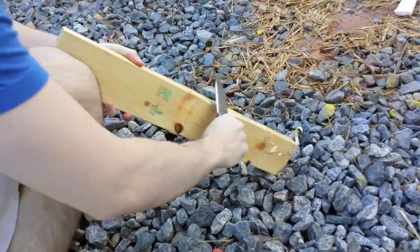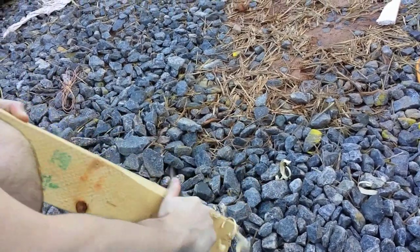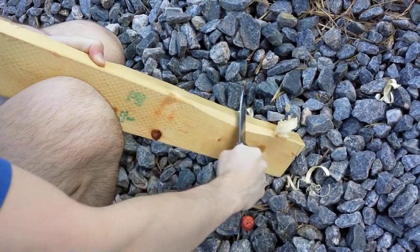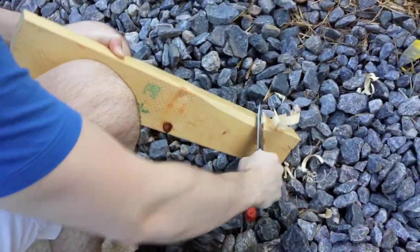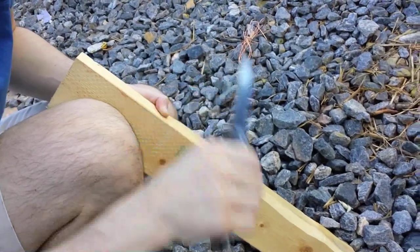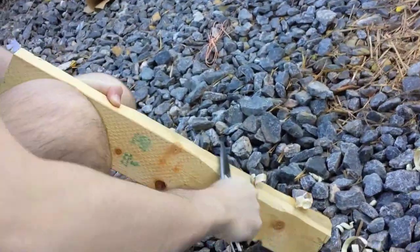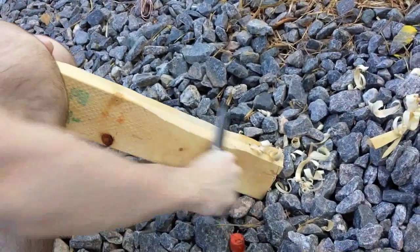I'm just going to shave some wood and see how it does with a stock edge. It doesn't bite very well, I can tell you that. The angle definitely needs to be laid back and it can stand to be a little sharper. Hit a little rock there — kind of par for the course with the stuff I do. It's a good analog for some of the crap I put my knife through. We'll see what the edge looks like after slamming into that rock.